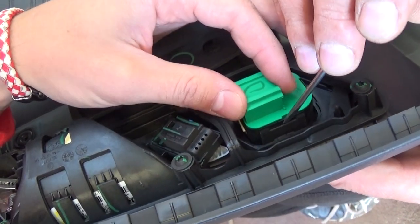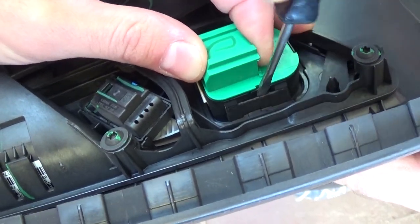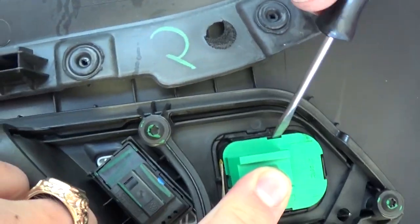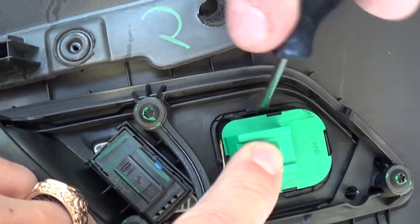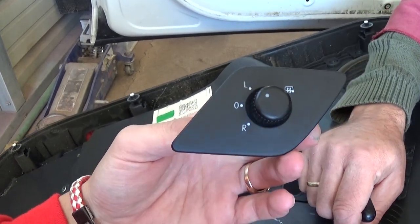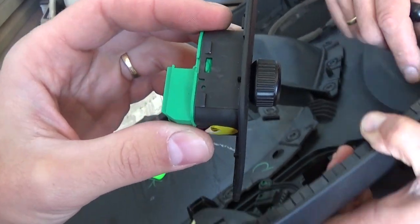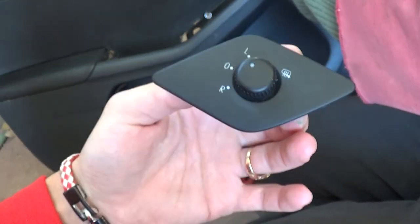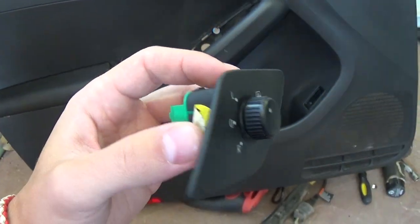Once you remove the door panel, right here you will need to pry this piece. You can see it's held by two notches, so you push in — there's one like that on the bottom as well. And we got the switch out. That's how simple it is once you know what to do. Unfortunately you have to remove the door panel, otherwise you risk breaking it. Most likely you'll not be able to attach the new one because if you break the little clips behind it they will not hold anymore.